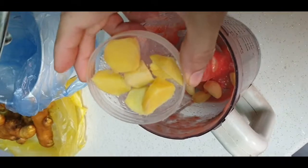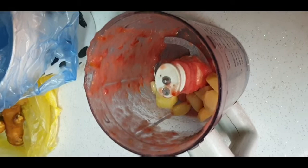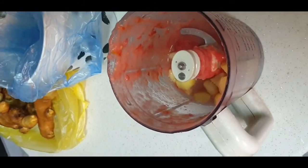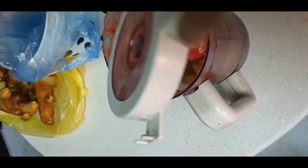If you don't have ginger garlic paste, take a full pot of garlic and slice it with 1 inch of ginger. If you have paste, use 3 to 5 tablespoons of ginger garlic paste. We will grind it into a paste form in the mixer.